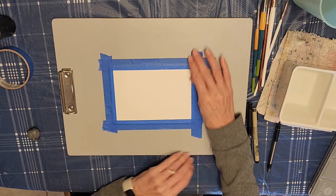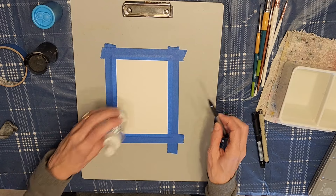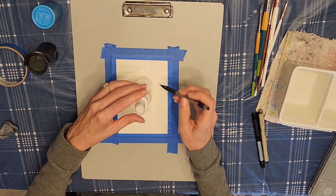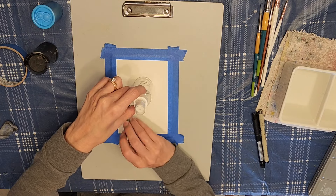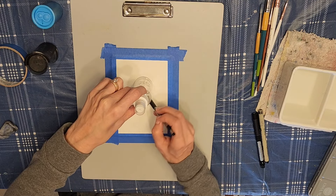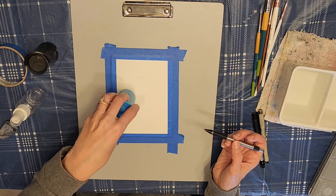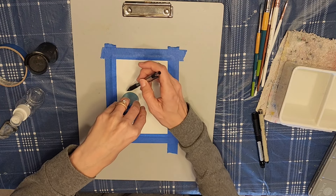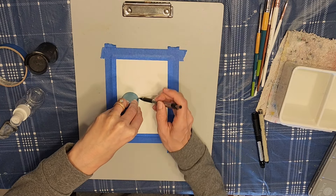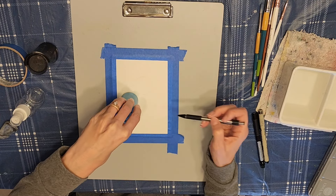Now we're going to be painting some ornaments, so I'm just going to get something that I can use to trace a circle. I'm going to use a spray bottle here. I want some of the other ornaments to be a little bit smaller, so I'm using this pencil sharpener, but you can use any object that you have around the house that you could trace to do your circles.